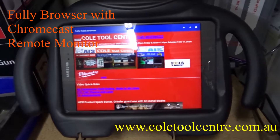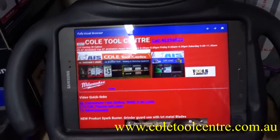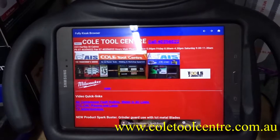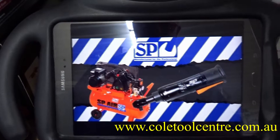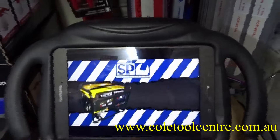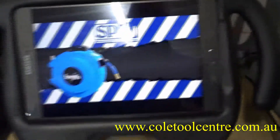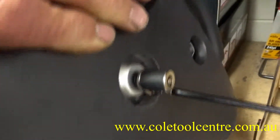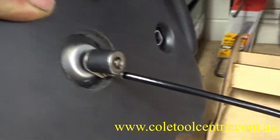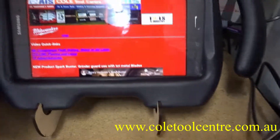This is the new kiosk using Fully Kiosk Browser. It's showing our web page at the moment and will move across after 20 seconds. It's in a childproof plastic case, connected via USB on that side for charging. The rear of the unit has a security lock on it which stops it from being stolen, and it's wired to the building or to the frame it sits on.